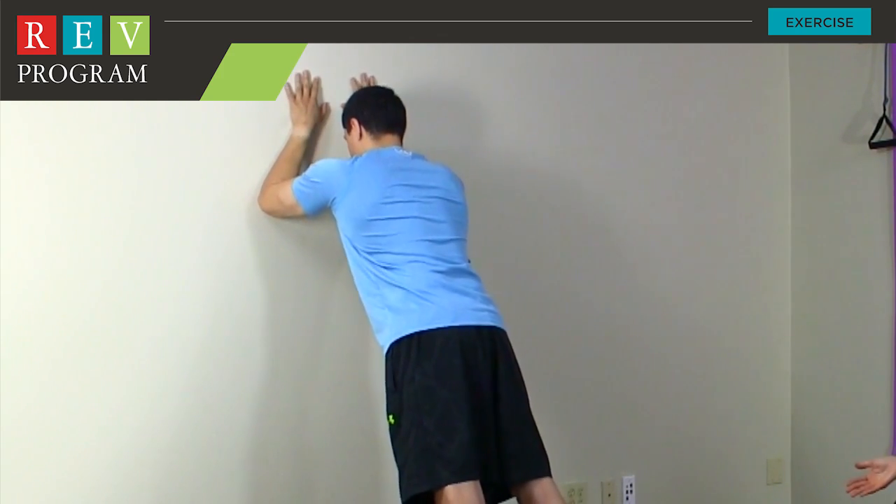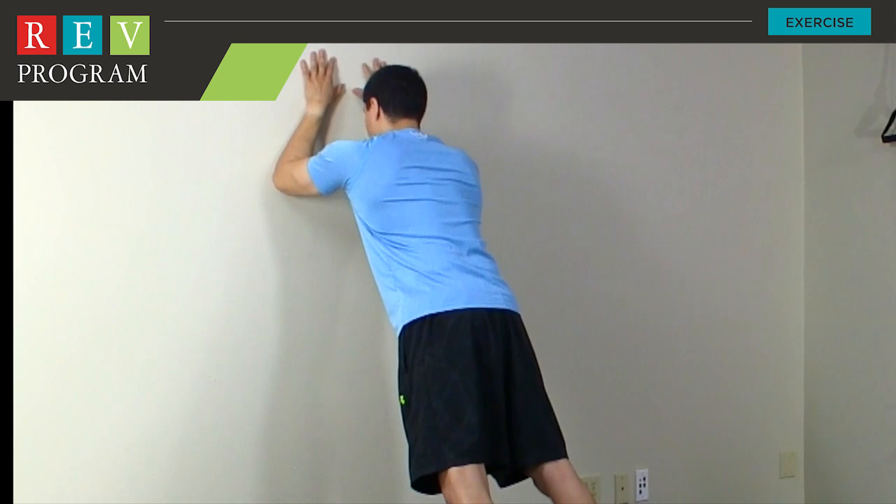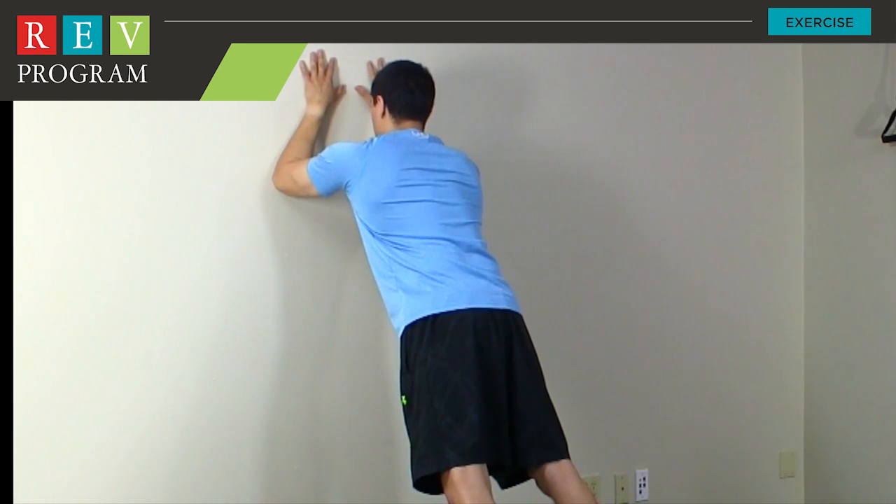You'll notice he's going to slightly come up on his toes, which is going to activate a little bit of the lower body as well. For the exercise, you're going to hold this position beginning with ten seconds and start to increase your time by five second increments.